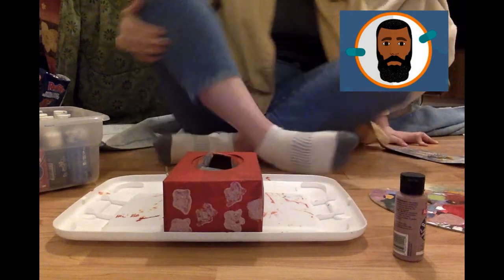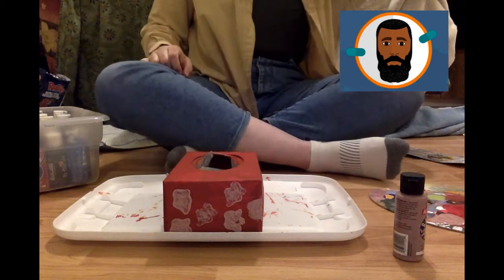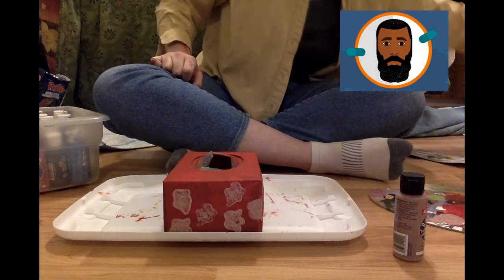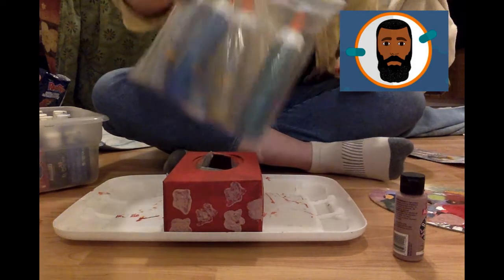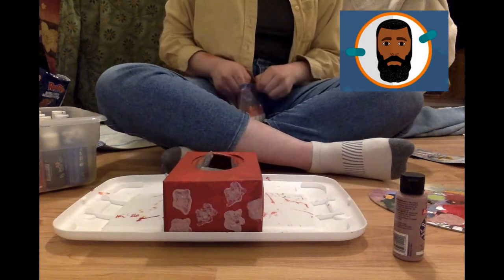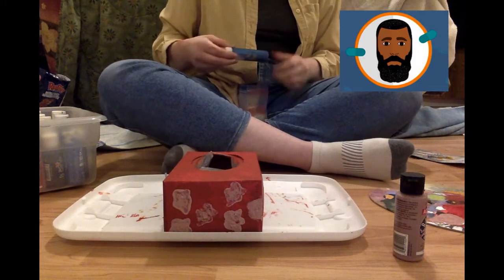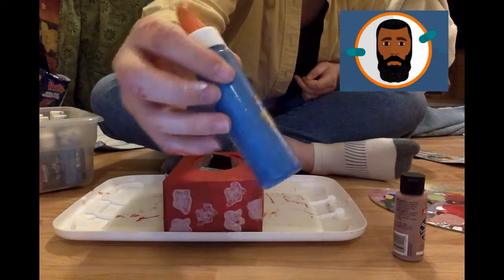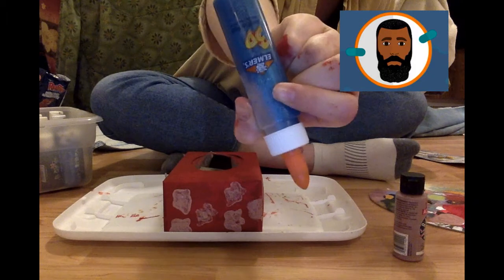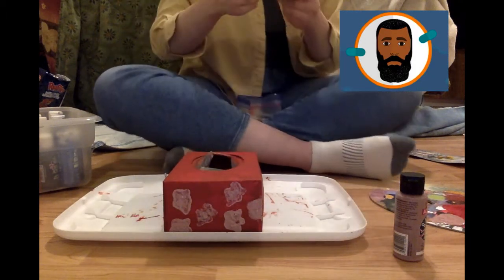Looks like I'm taking something out of that bag — it's glitter glue! What am I going to do with that? Can you guess where I will decorate with the glitter glue? What's left to decorate? Looks like all the sides are decorated.